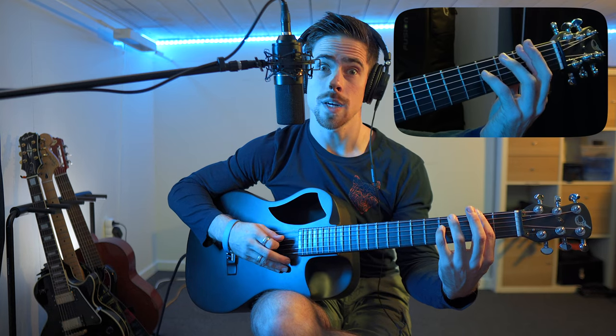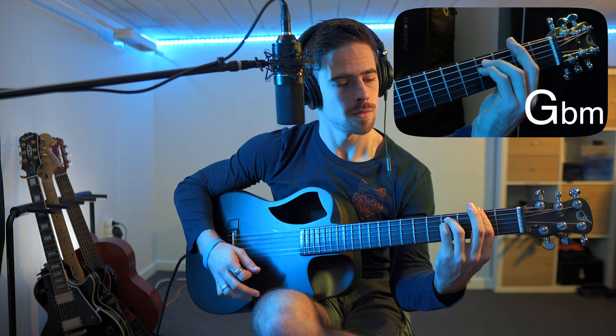Alright, now what are we doing exactly? I place my index finger over all the strings on the second fret. Then I place my pinky finger on the fourth fret of the fourth string. And finally I add my ring finger on the fourth fret of the fifth string. And then I play all the strings.